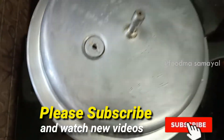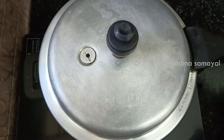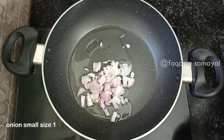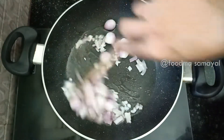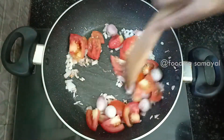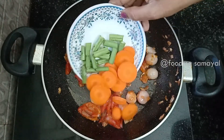We will add 10 grams of the sambar. 1 small size and 2 medium size. 3 beans.